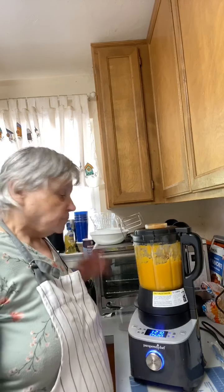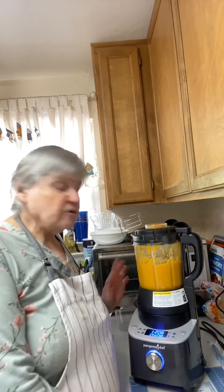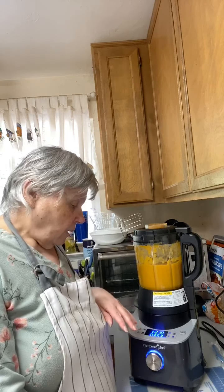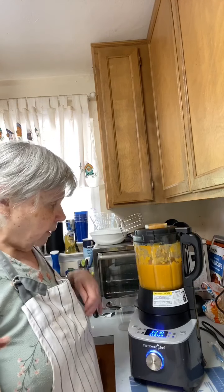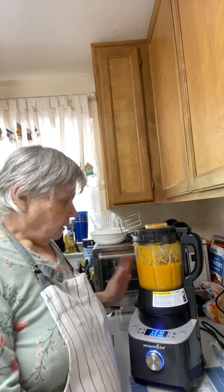It's got about four minutes and 26 seconds left to go and it's at 210 degrees now. The cook time started at about 15 minutes and cooks to 212 degrees. This is counting down — you can see it boiling up in there. That's why I've got the lid on because it would go all over the kitchen. This is a glass container and it gets very, very hot — you cannot touch it.